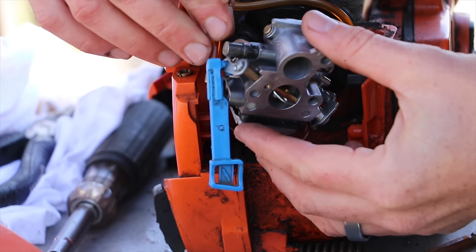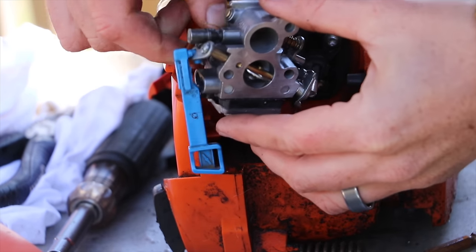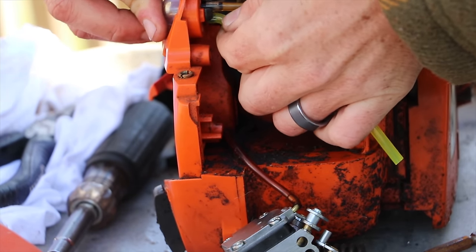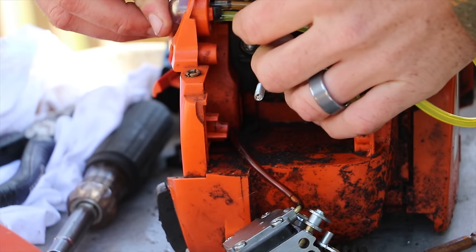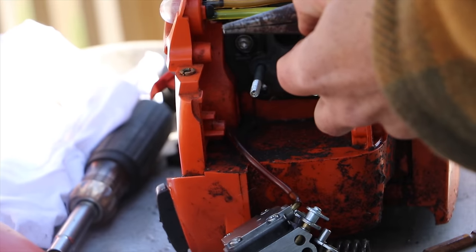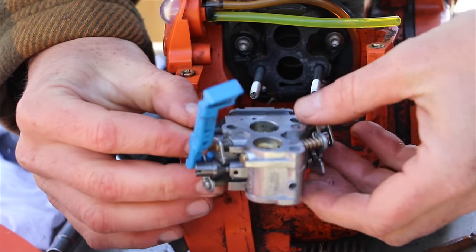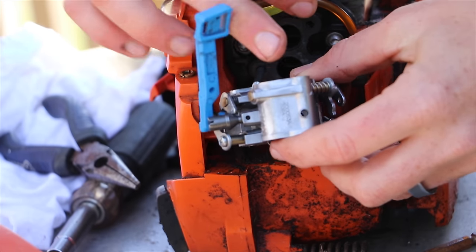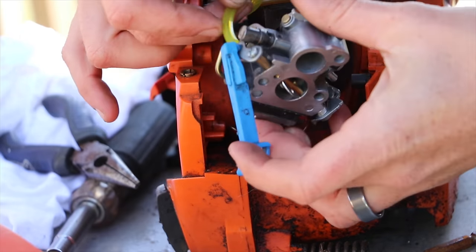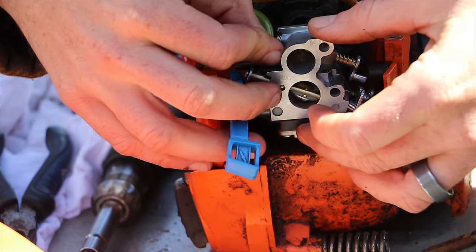The primer button gas line wasn't fitting on correctly for me. The kit also comes with new gas lines, so I just used part of the new gas line, put it into place, and cut it to the proper length. You could replace all your gas lines, but that's a lot of work if you don't need to — I just needed to replace that one gas line.